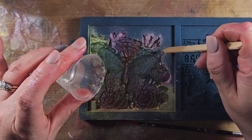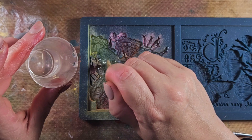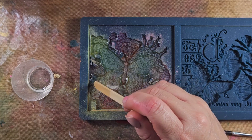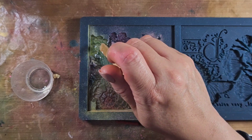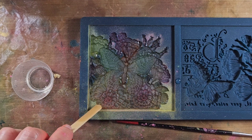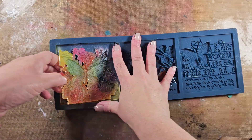This particular resin is not a fast-setting resin, so I did have to leave this for 24 hours. As you're working with the resin, if you need to pull it into small crevices — because this particular mold does have a lot — I usually just use a good old-fashioned popsicle stick to bring that resin over into those areas. Now it's been 24 hours later.